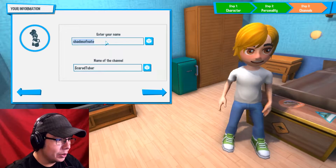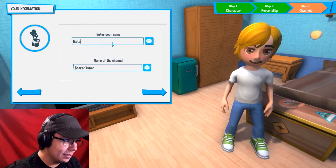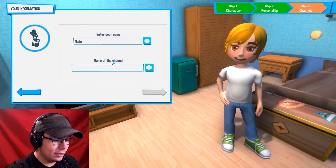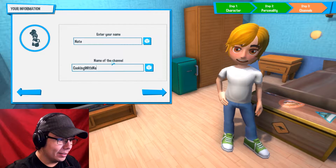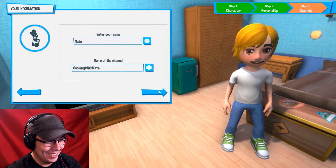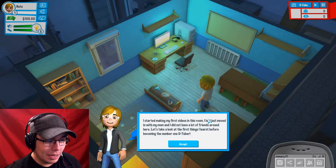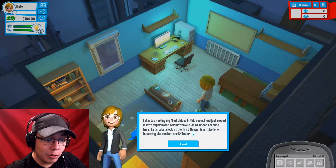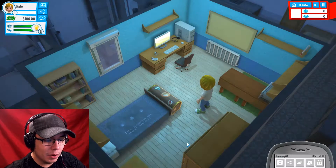YouTuber's Life. Enter your name: Nate. And it's going to be called... Cooking with Nate. So creative. I started making my first videos in this room. I had just moved in with my mom and I did not have a lot of friends around here. Let's take a look at the first things I learned before becoming the number one YouTuber.